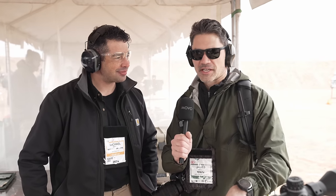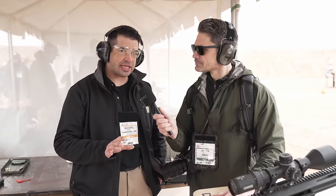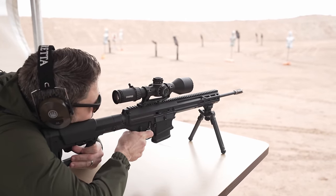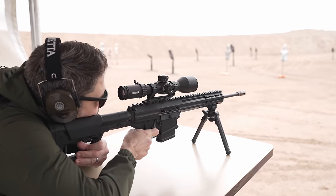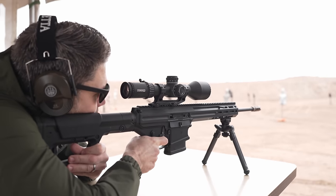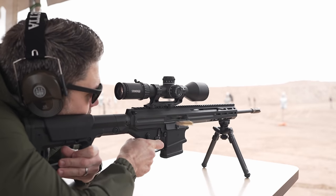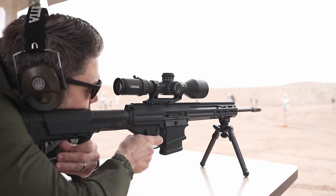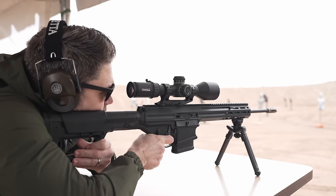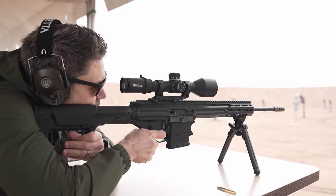So why would I pick this up versus an AR-10? If you want to take your shooting to the next level, this is how you do it. No matter how good you are at recoil management, you are always dealing with recoil. If I don't have to deal with recoil, I can focus on my point of aim, my stability, and rapid engagement of targets. If I don't have to worry about recoil, I just became that much more effective.